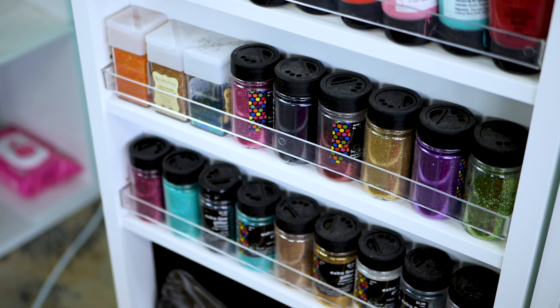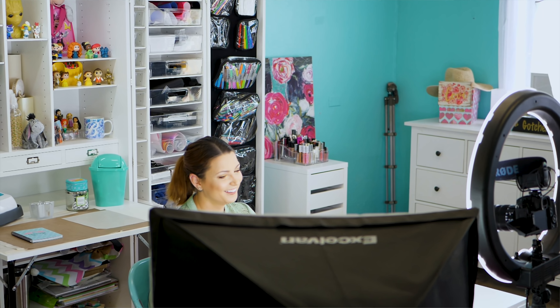One of my friends tagged me in a post of a video where they were opening it up and I thought, that's so cool. Then I had customers asking how I store my stuff and what I recommend, so I thought it looked like something fun to try. I like to have things around me that make me happy.